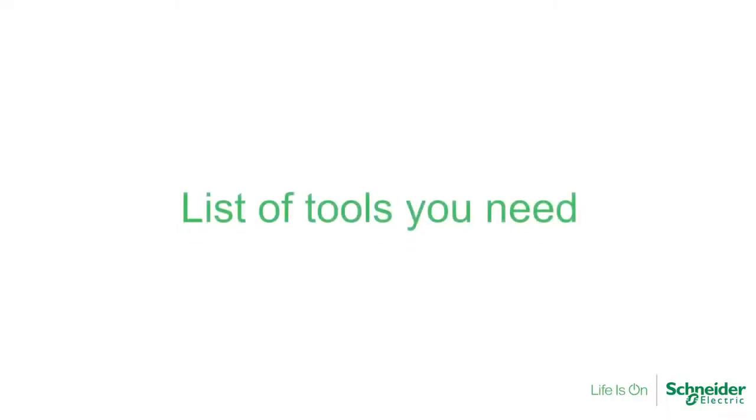Hi, you have made the right choice for choosing Shenandoah Electric Awadong switches and sockets. Before the installation, you will need the below tools.